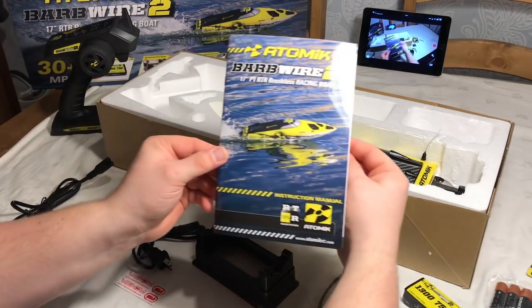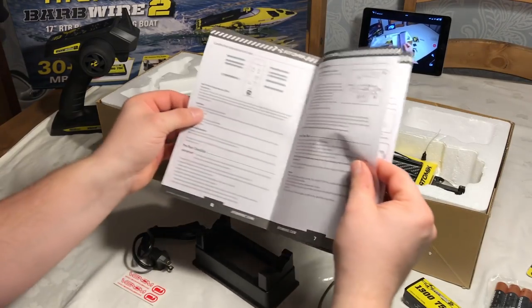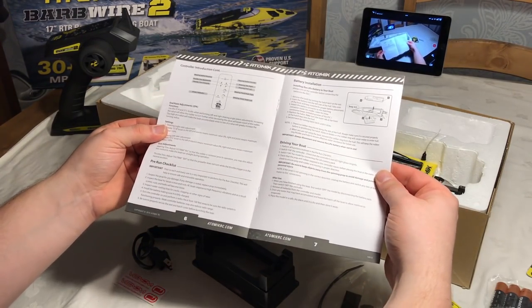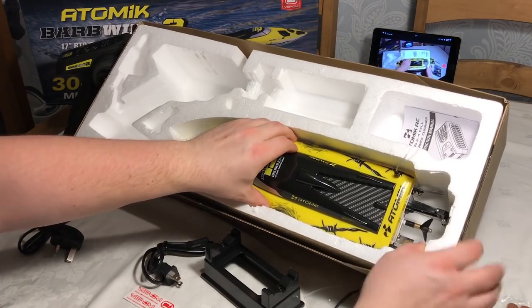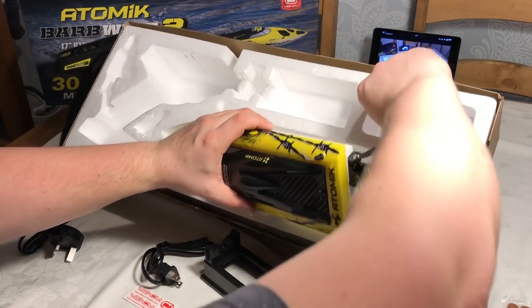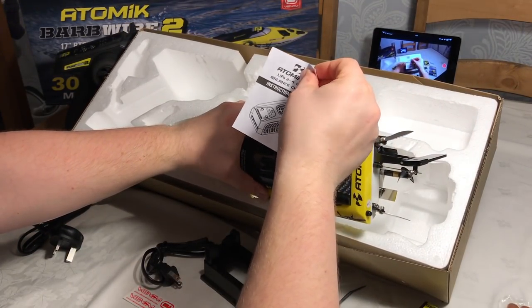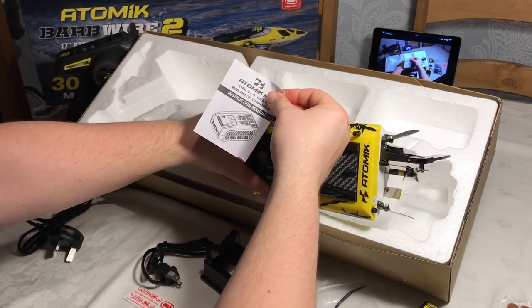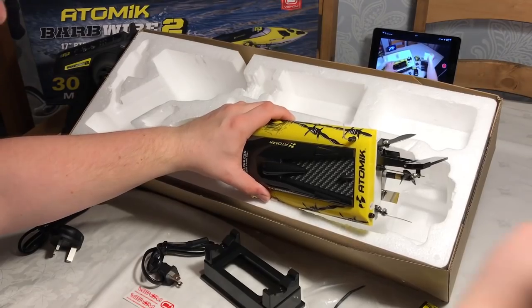In the manual you'll see there is a full parts list and accessories, and it shows you how to get this RC boat up and running so you'll be confident when you actually go to float it in the water. There's also a little instruction guide showing you how to use the charger. It is really simple, and it's very important to look after the batteries because LiPos are very dangerous.